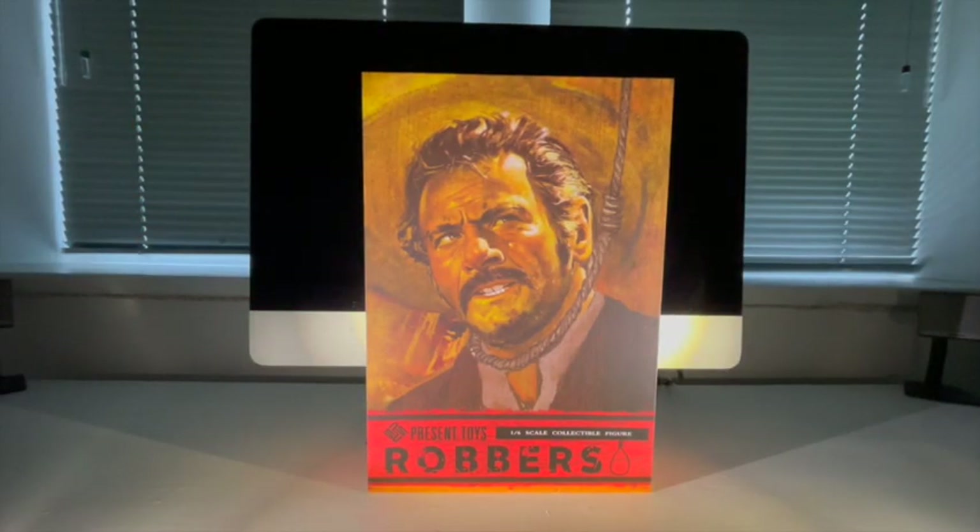Greetings everyone and welcome back to the channel. On today's sixth scale figure unboxing and review we're going to be taking a look at the Present Toys Tuco, also known as Eli Wallach from The Good, The Bad and The Ugly. But before we take a closer look at the figure, I'd just like to say a huge thank you to all those people who have viewed my reviews and my videos, who've liked them, who've subscribed to the channel — a big thank you for all the support.